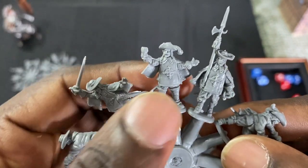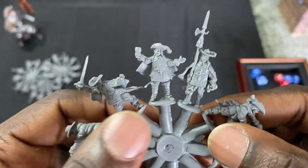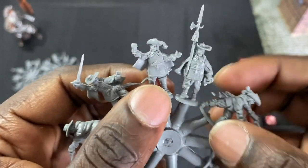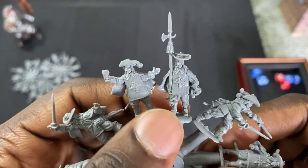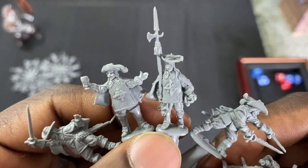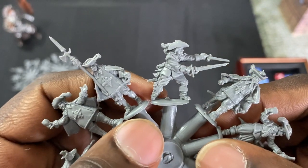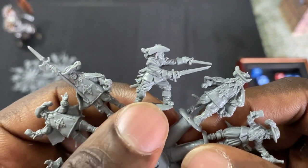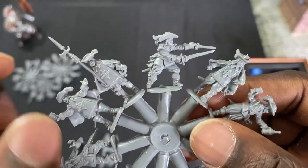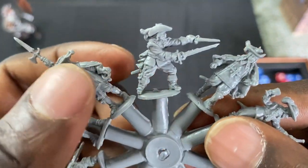Here we go — we've got a musketeer, or Cardinal's Guard, holding up his cup of wine. Looks really good. We've got a guy here with the spear, and I like this. I'm really impressed again with the detail of these miniatures being so small. The dual-wielding guy here — this is probably going to be my favorite model; this one's getting my model-of-the-box award.